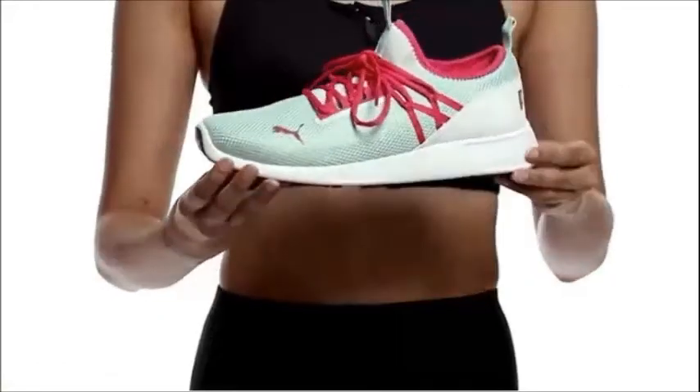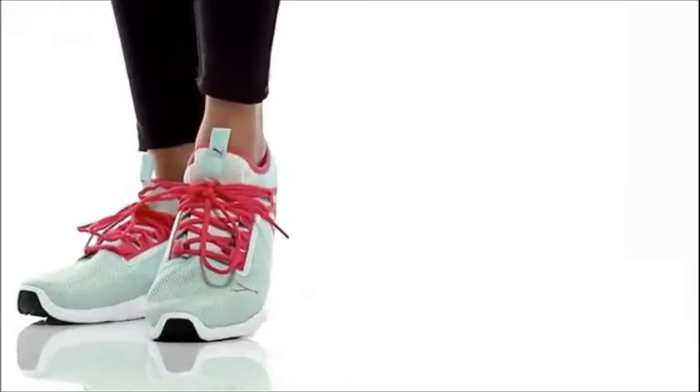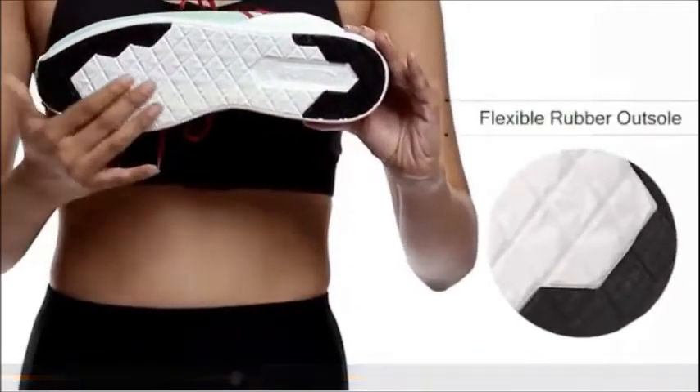They can be wiped with a clean dry cloth to remove dust. These statement shoes are made of textile upper material and feature lace-up closure which provides you a comfortable fit. The rubber sole holds your feet in place while running.